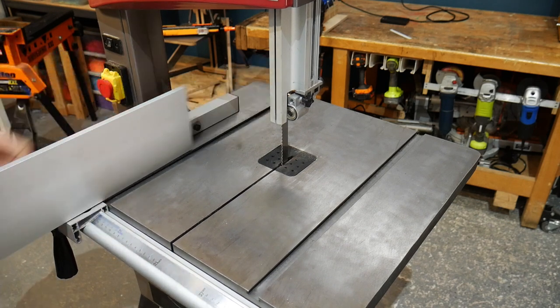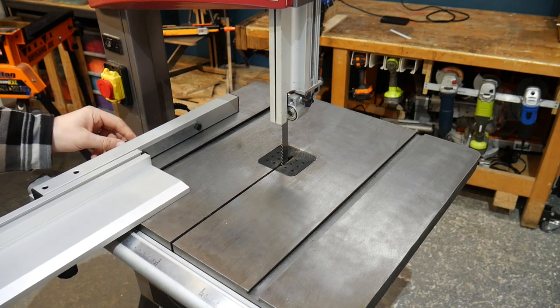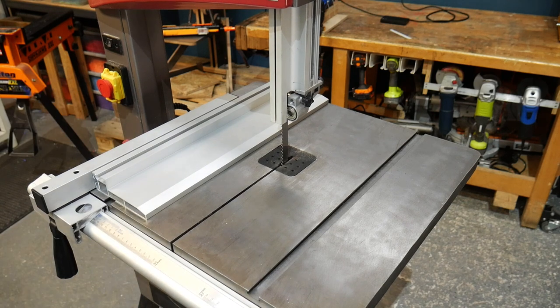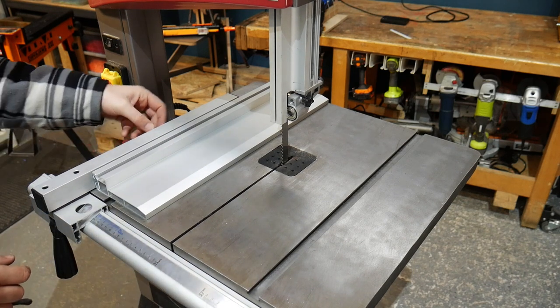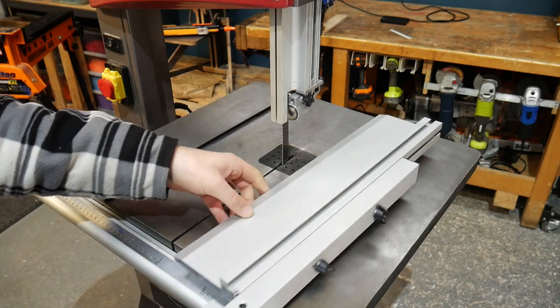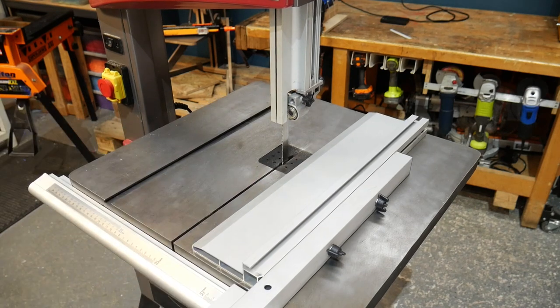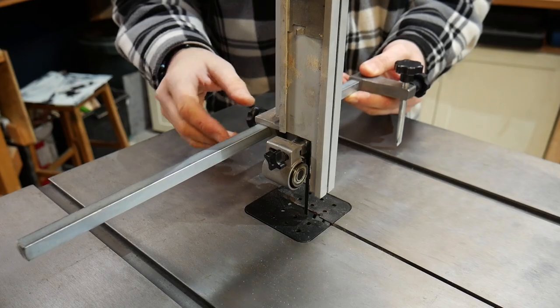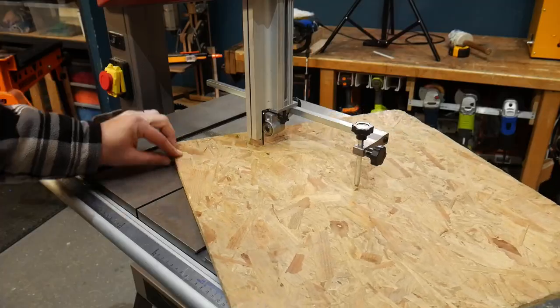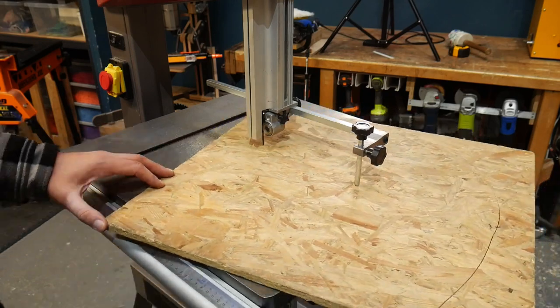You can also switch the fence around by removing it from the support bar and rotating it 90 degrees. This brings the support down to 10mm, which is great for cutting thin materials as you can lower the blade guides down to keep the cut nice and true. And as well as having these two options on the left hand side, you can also reverse the fence for use on the right hand side of the blade. We've used DIY circle cutting jigs before and they work fine, but it's really nice having one that comes straight out the box ready to go with this bandsaw. It's really solid and it gives you the ability to cut up to 82cm circles.